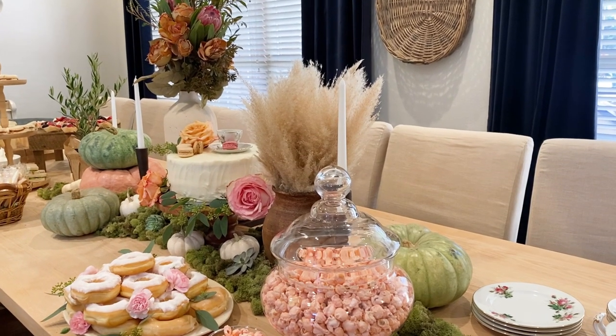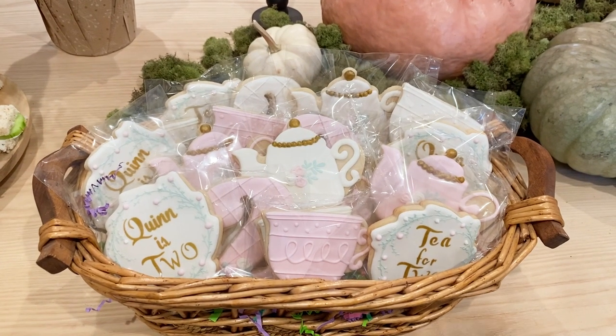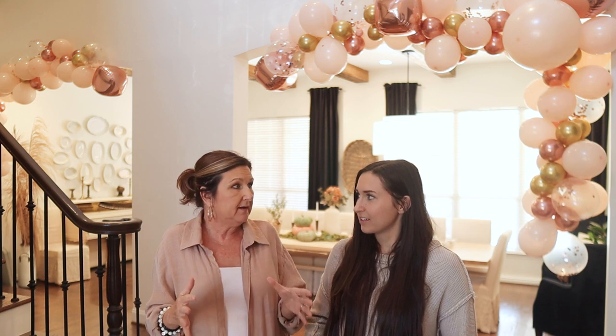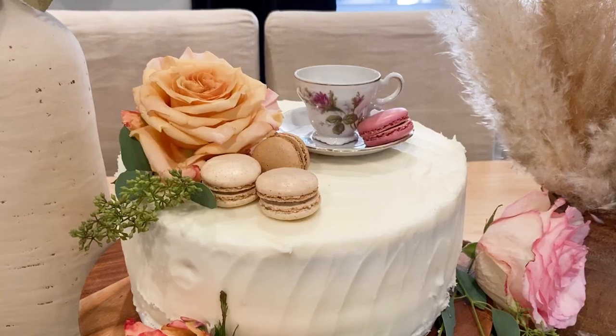I'm most excited to share my ten-dollar blender tip: a donut pile with flowers. Just get doughnuts, stick flowers in them — it looks so fancy and it's so cheap. Whether it's a brunch or a birthday, just get doughnuts and shove in baby's breath or eucalyptus. Then we had a standard white cake made by a friend, which we fluffed with flowers, eucalyptus, and a little mini tea cup on top since it was a tea party.